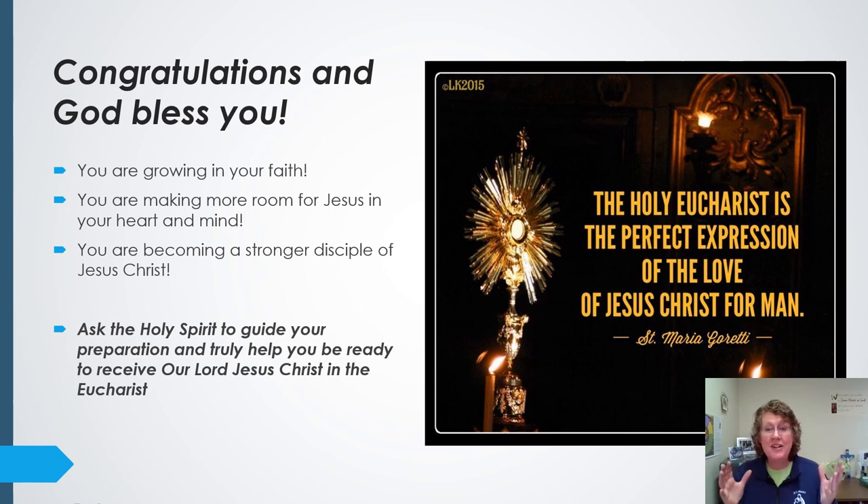Congratulations, you've made it through your material on Session 2. God bless you and good work. I know it's hard to stay focused, and some of these concepts are really challenging, even for adults who've lived this their whole life. Just trust in Jesus. Make more room for Jesus in your heart and mind, and ask the Holy Spirit to guide you in this preparation so you can be as ready as possible to receive Jesus in the Eucharist. Know that I'm praying for you, and that your parents, godparents, and so many other people are praying for you as well. Congratulations on finishing Session 2 — I'll see you for Session 3. Goodbye.